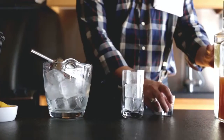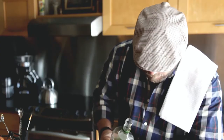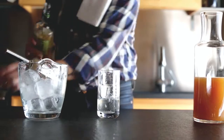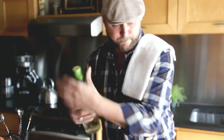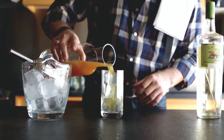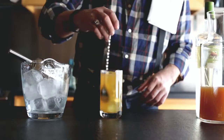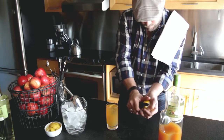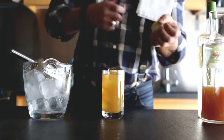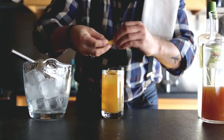Starting with two ounces of Żubrówka, pour it into a highball glass. We then top it up with apple cider or fresh apple juice. Then garnish it with a lemon zest. A great alternative could be using an alcoholic cider or a hard cider for a Szarlotka with a twist.